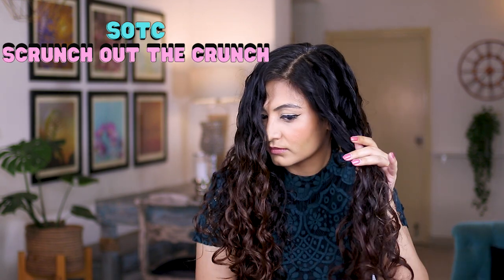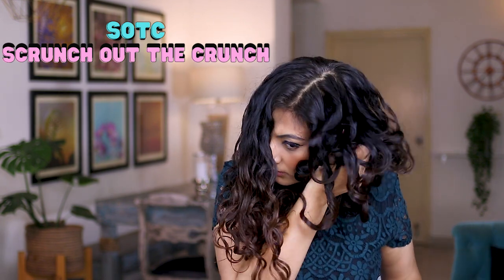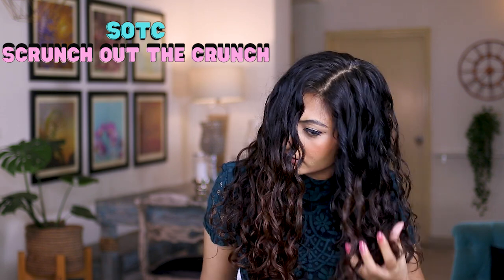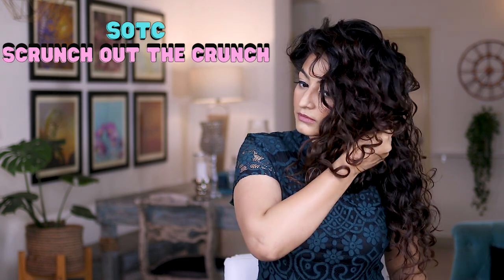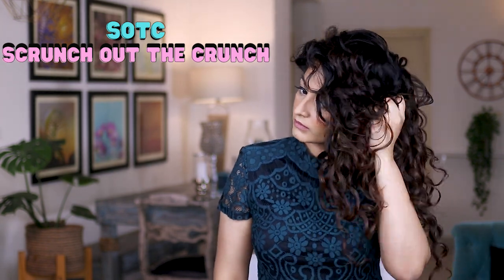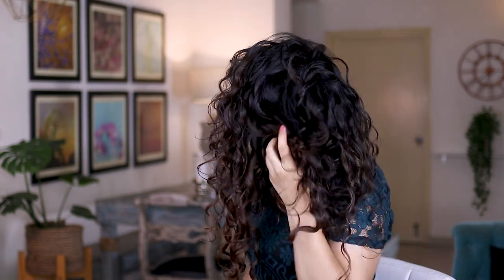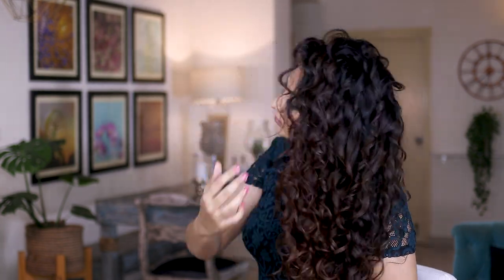I'm just glazing my lengths with the serum and then scrunching. I'm super duper happy with my results — the shine and gloss are amazing, and I'm very happy with the volume and definition as well. All I have to say is tens tens tens tens tens across the board — comment down below if you get that reference!